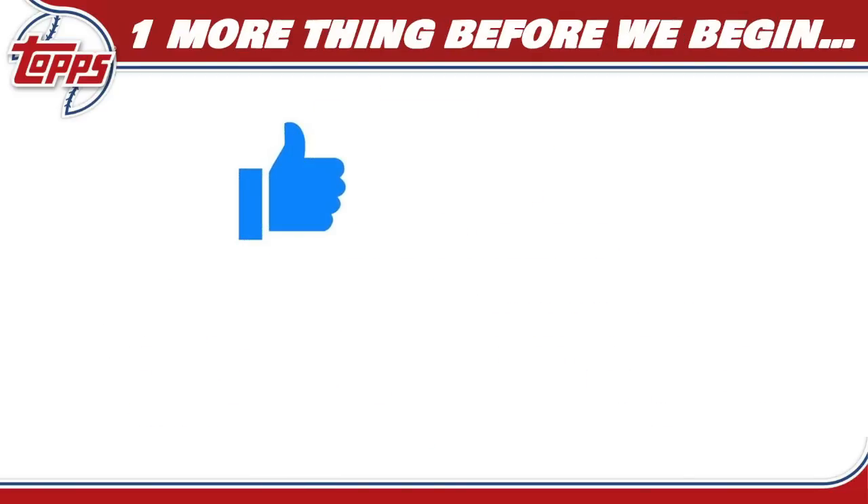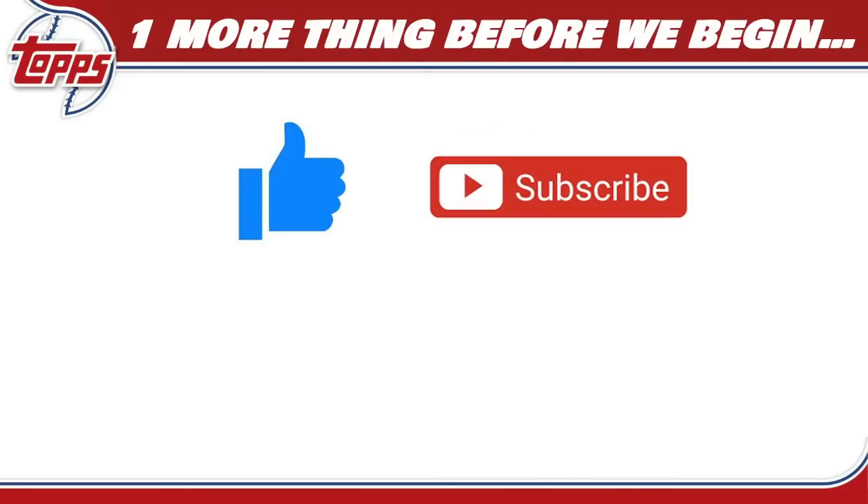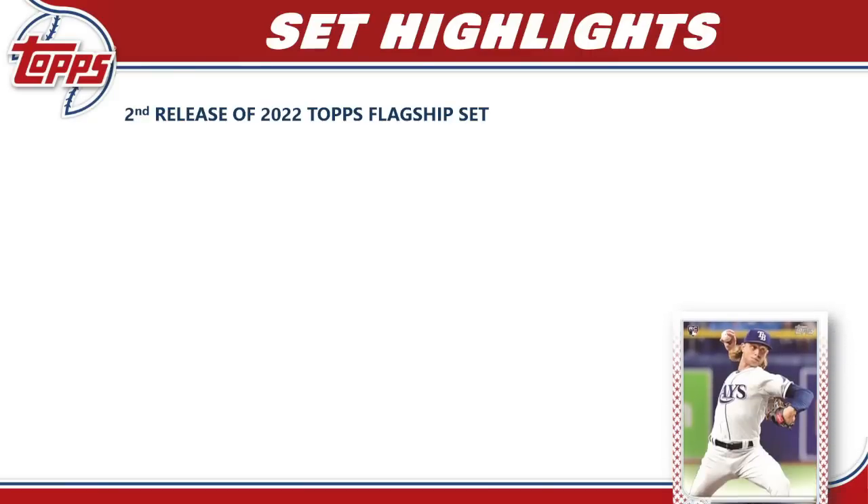Before we begin, be sure to hit that like button — it's the best way to support the channel. Hit subscribe if you like these set guides and reviews, and hit the bell notification to see them first. If you haven't checked out my Patreon page, there's a link in the description below — that's how you get into my breaks, access the Discord community, break credits, retail restock links, and so much more.